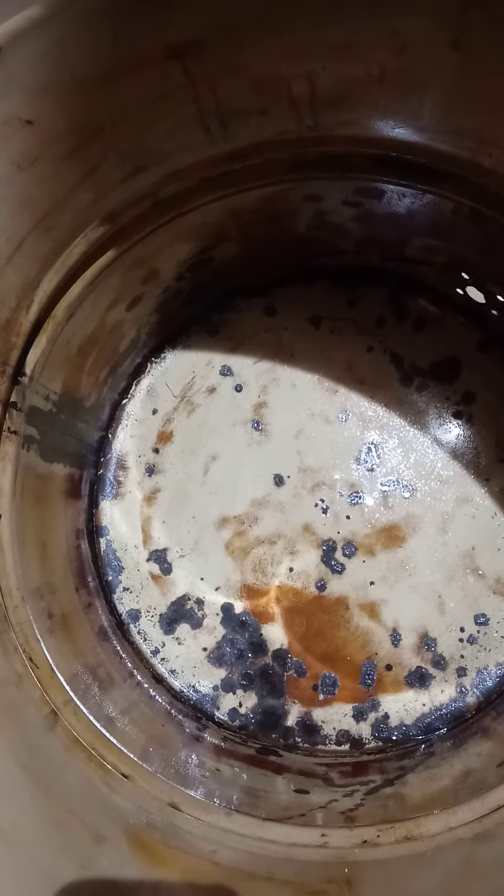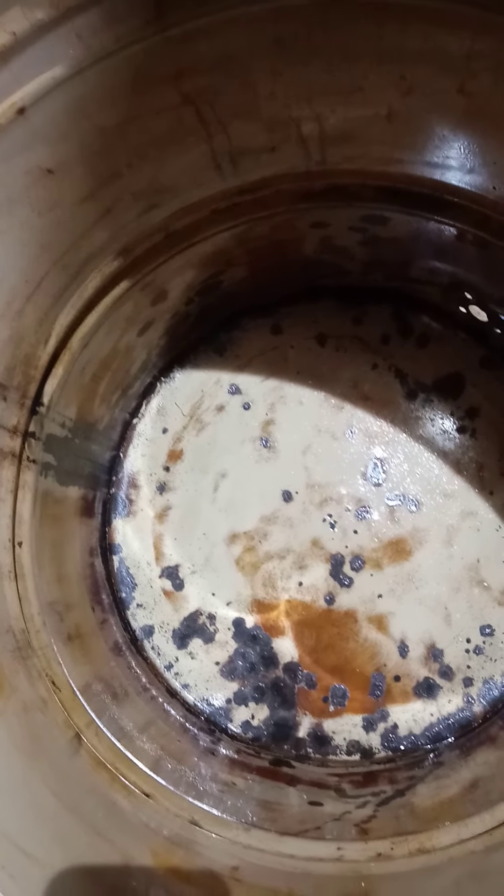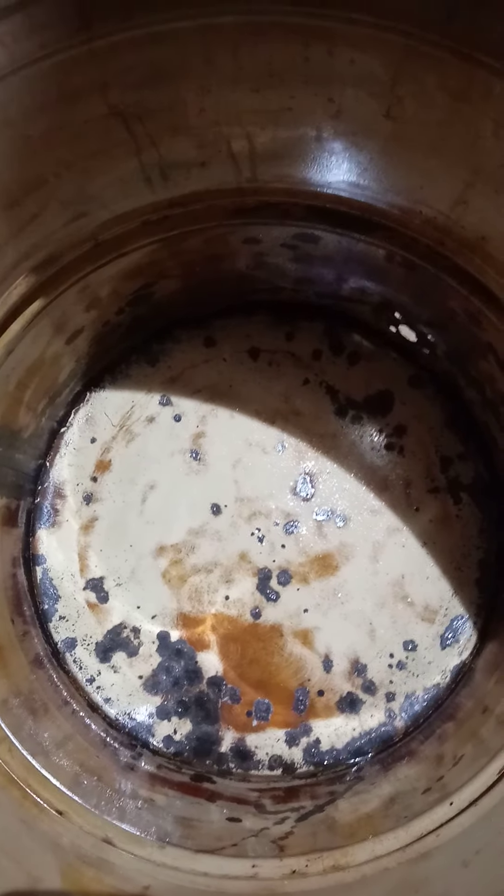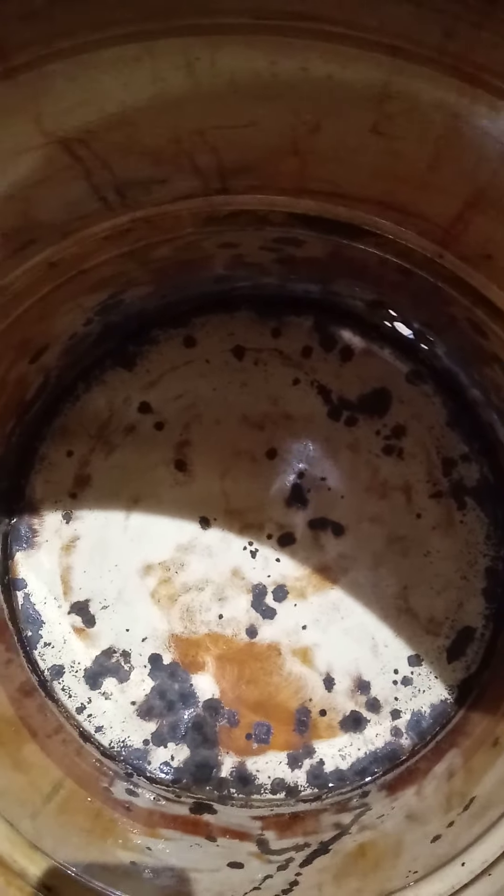Today is more of a maintenance day. You always have to do maintenance on pretty much everything you use for mushroom cultivation — whether it's your pressure cookers when the seals wear out, your fans when they need to be cleaned, your lights if they burn out, or your ultrasonic humidifier if the discs go bad and you have to tear it apart and clean it. So that's going to be part of your daily duties in your mushroom business.